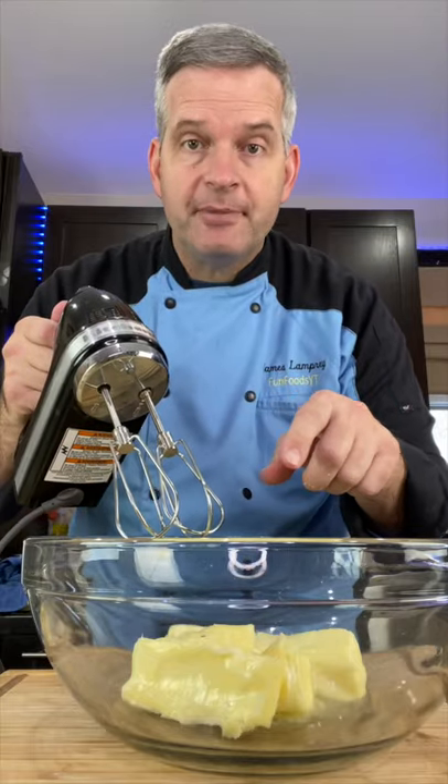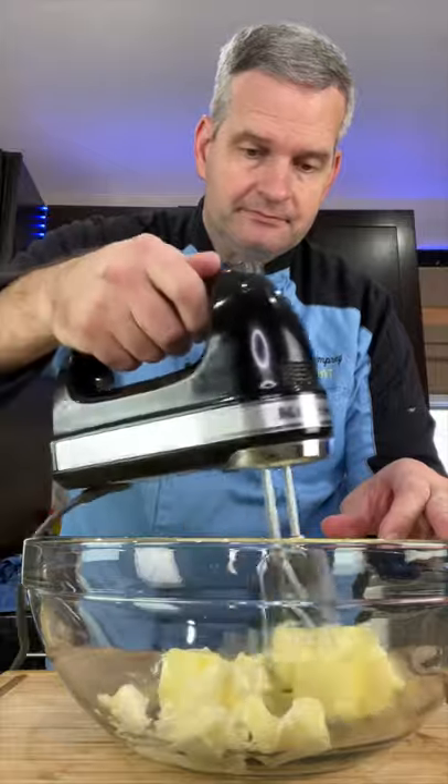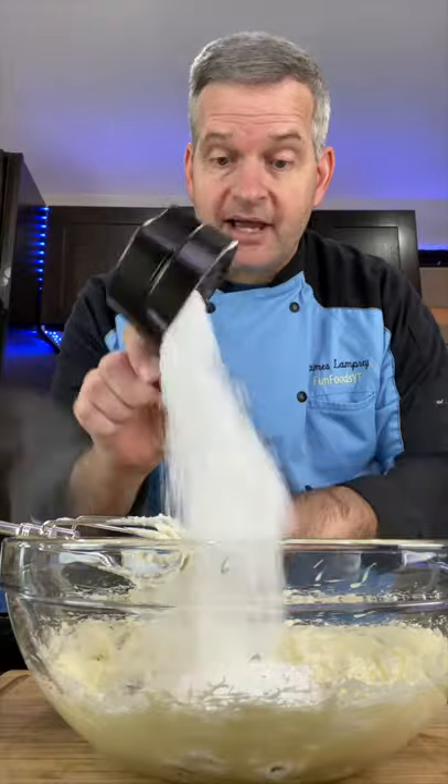For the frosting: one cup of softened butter and cream, one teaspoon of vanilla extract, three to four cups of powdered sugar, one cup at a time. Mix.